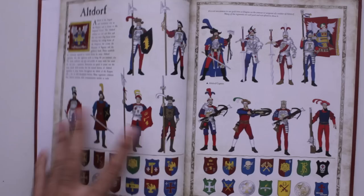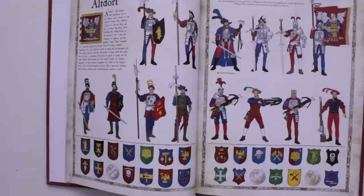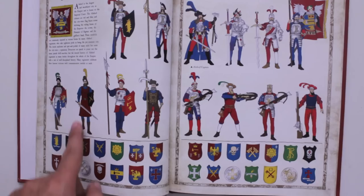Then we go into the actual city-states, and you see examples of the different color schemes for each of the different members of the army. The reason why I like this more than the Skaven book is because in the Skaven book, it was kind of hard to tell the difference between the night runners and the clan rats and the slaves — they all had the same body shape and their weapons were just switched out. But here you can definitely clearly see from their stance, their weapons, and their armor that they're all different and belong to different parts of the army. So Altdorf is first.